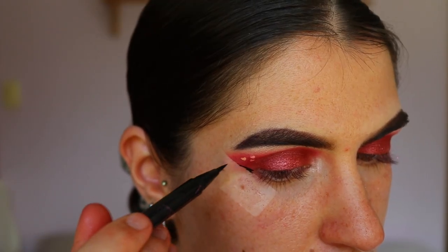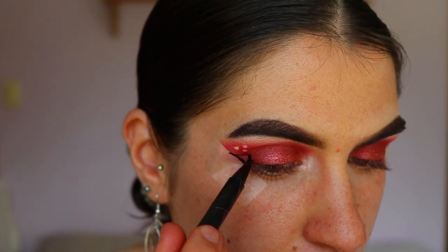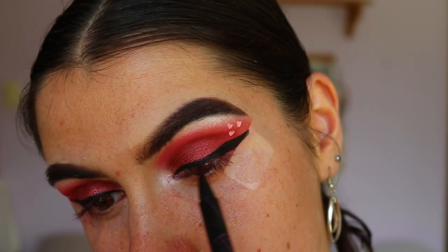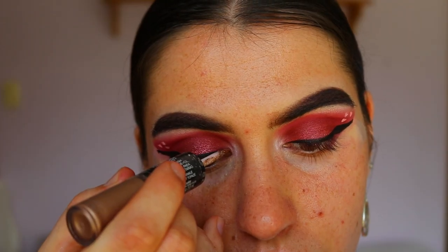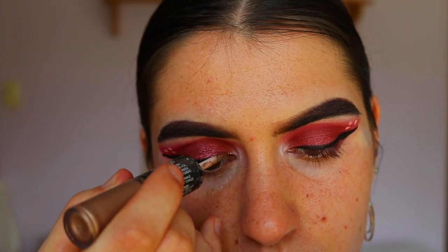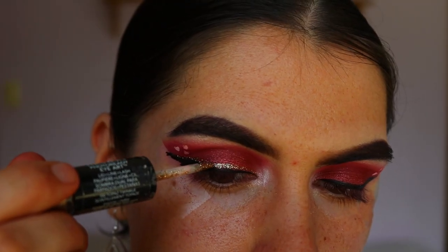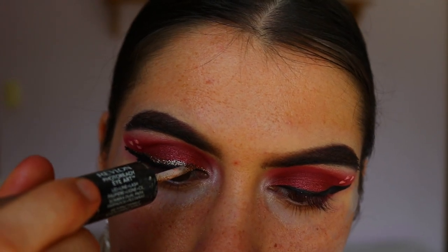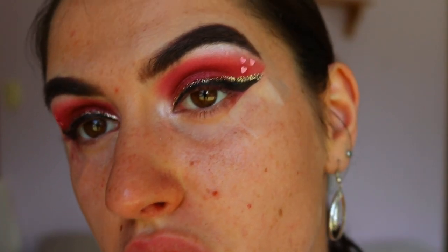For winged liner, I'm taking my Hyper Sharp Liquid Liner from Maybelline and drawing a typical wing — the tape makes this so much easier. Over the top I'm applying some glittery liner from my Revlon Photo Ready Eye Art in the shade Topaz Twinkle, placing it right over the liquid liner. It's not the neatest job but I'm pretty happy with it, and it'll look a lot neater once I remove the tape.